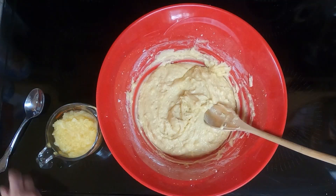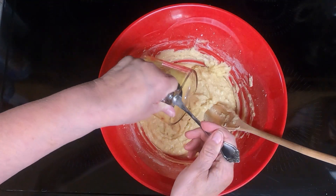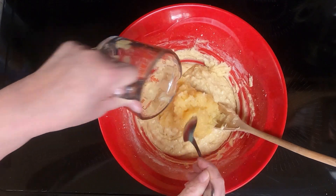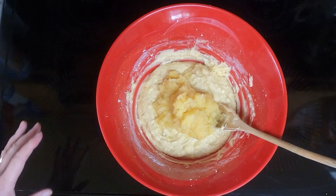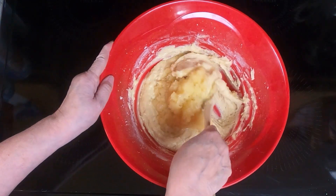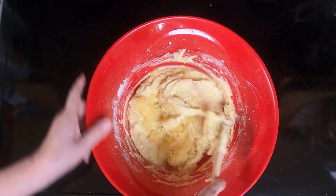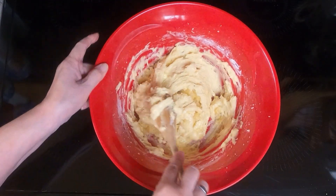That is all mixed. Then fold in your 1 cup of pineapple. I drained it the best I could, but there's still a little bit of liquid. Fold that in until just mixed — do not over mix, otherwise your bread will be too dense. We want a moist, soft bread.